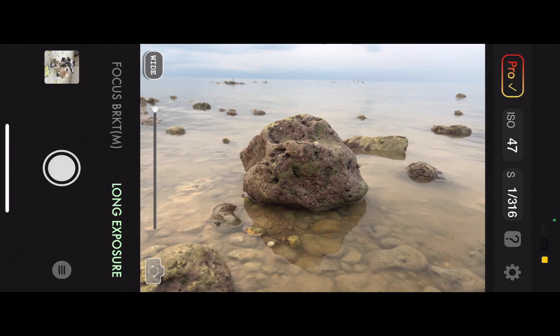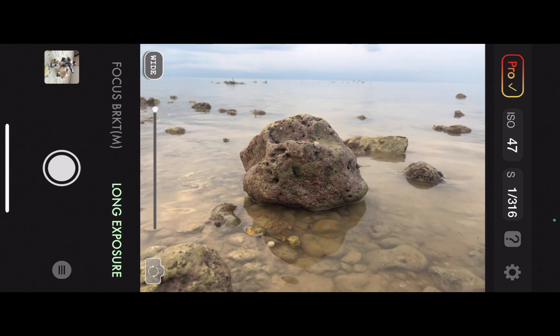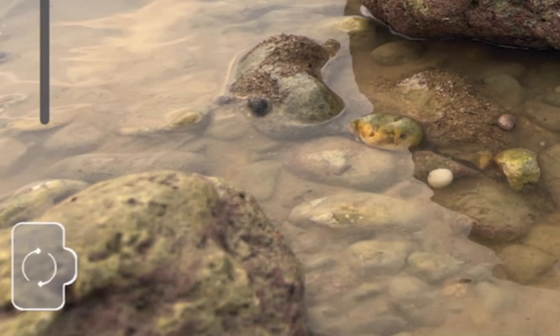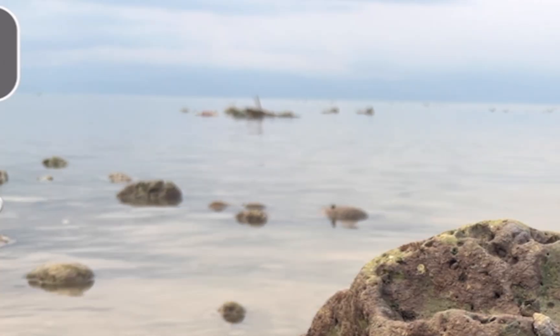To demonstrate, let's take a photo of such a scene which has too much depth. As you can see, a variety of objects are located near and far from the camera. Looking closely, you can see that even with the iPhone's small sensor, not all the elements are perfectly sharp. As such, let's use the focus stacking technique to help fix the problem.